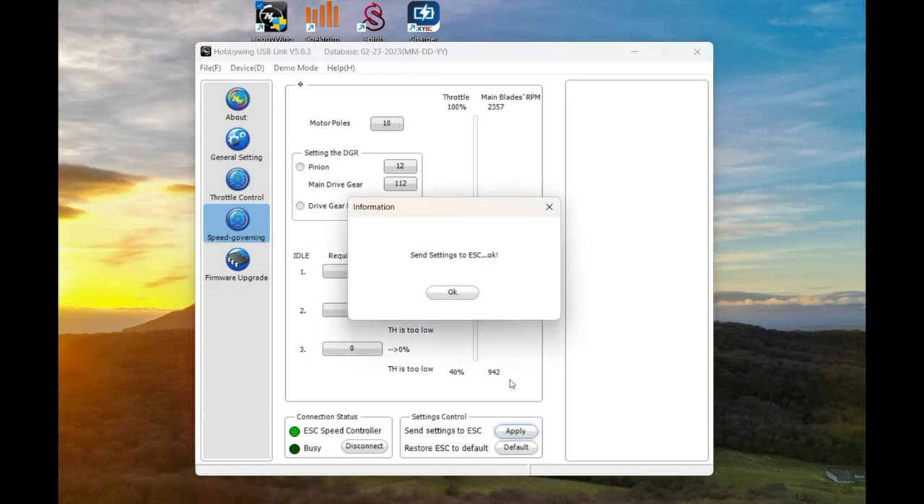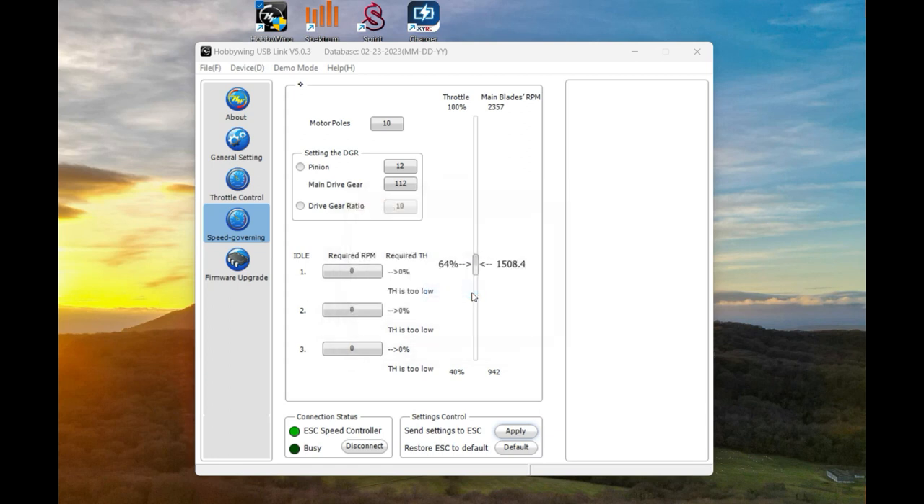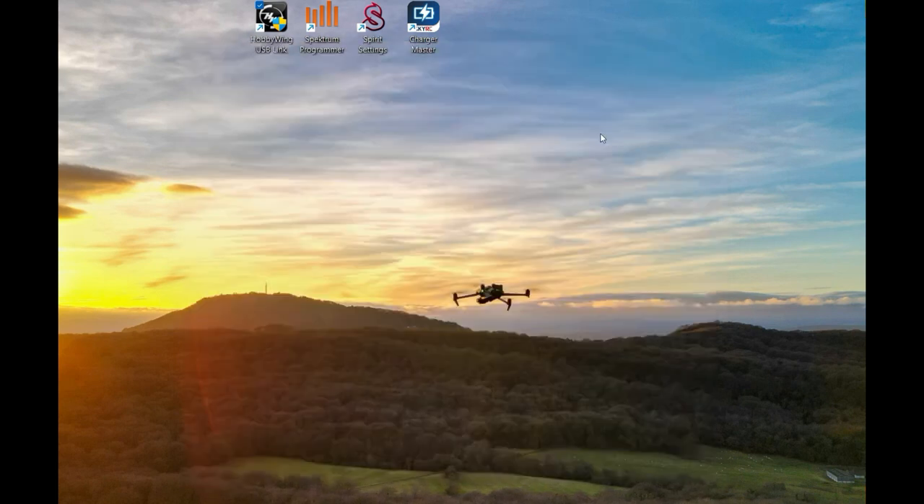I'm going to click Apply on these settings and that should be it. I'm going to close down the software and move on to the next step where we're going to set up the Spirit unit.